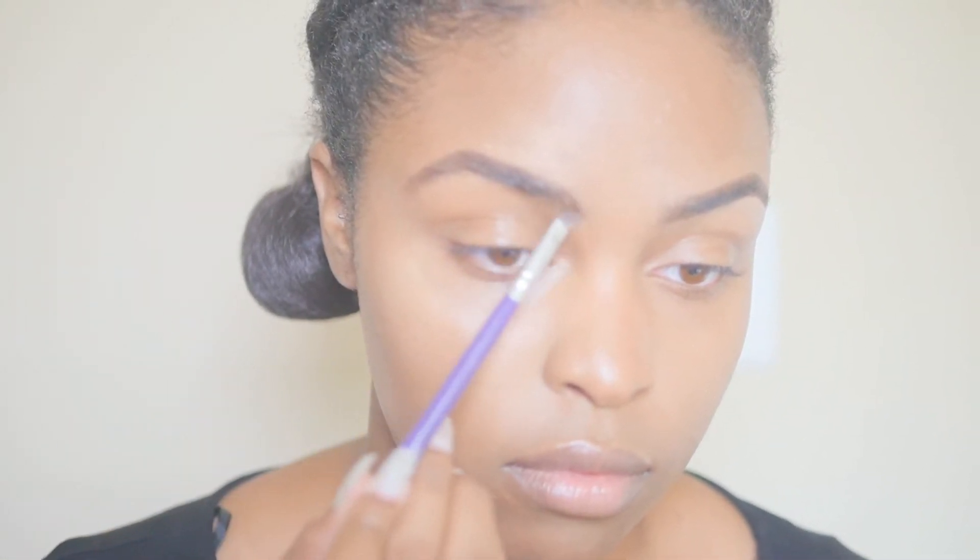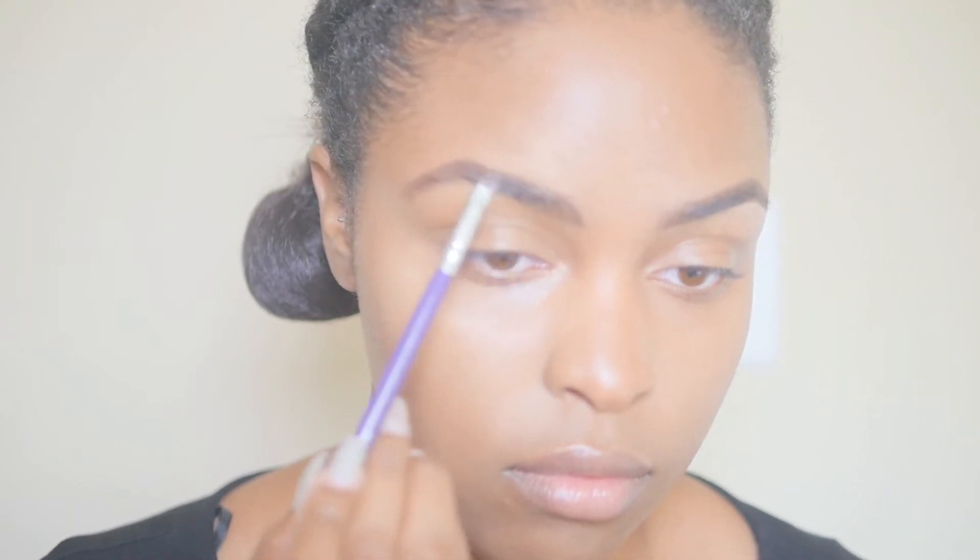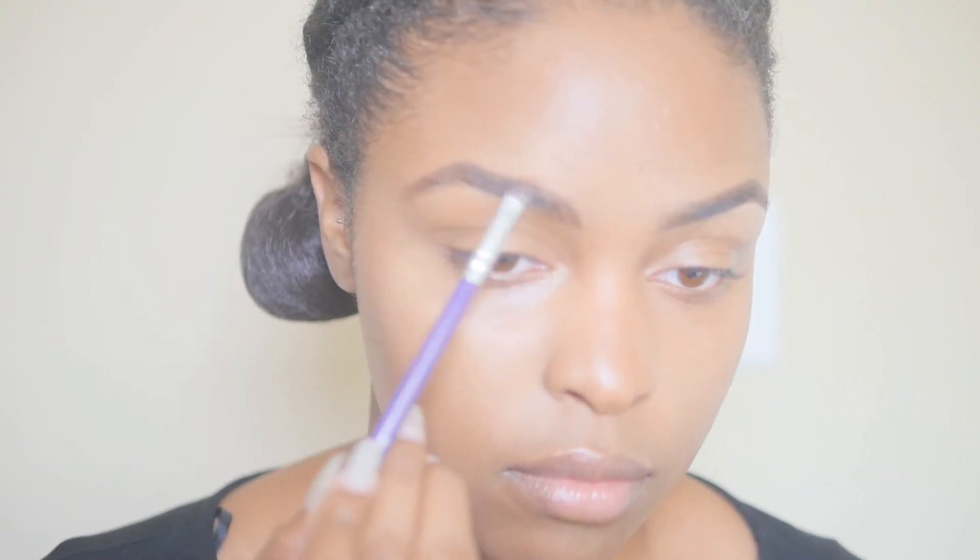I like that gradient effect where it's more heavy on the end of the eyebrow versus the beginning of the eyebrow, if that makes sense.